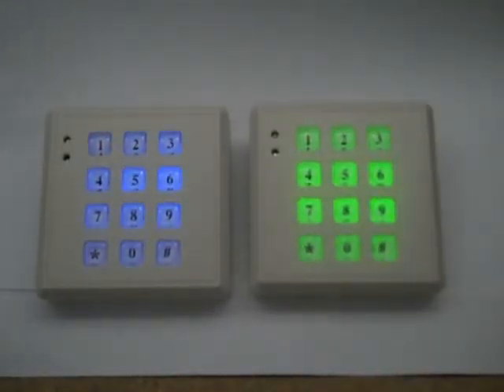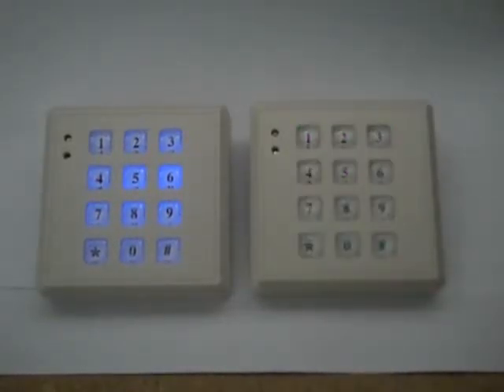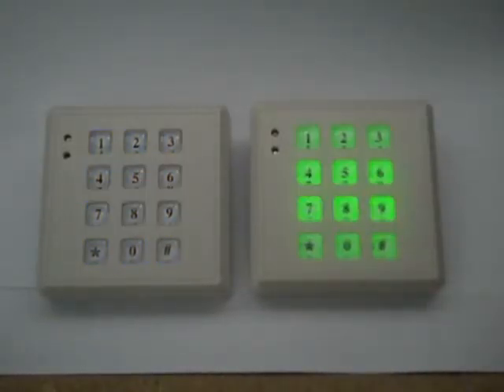I'm going to give you a demonstration now of how bright they are in pure darkness, because actually we're still quite light at the moment, so I'm going to turn the lights off altogether now.